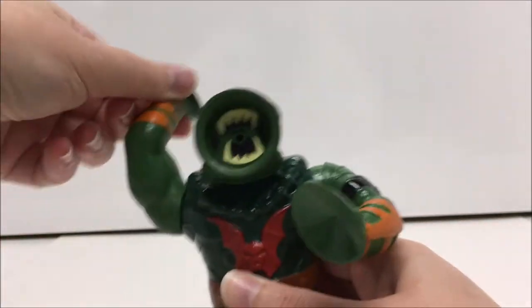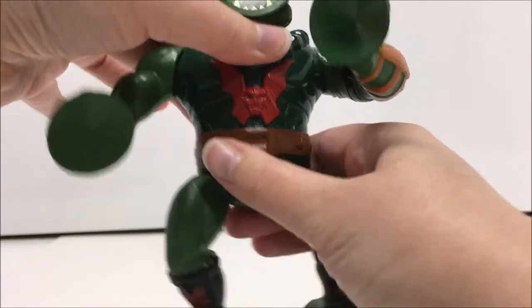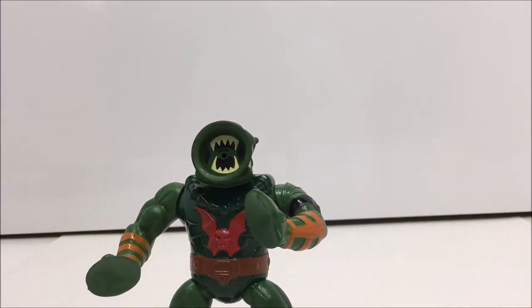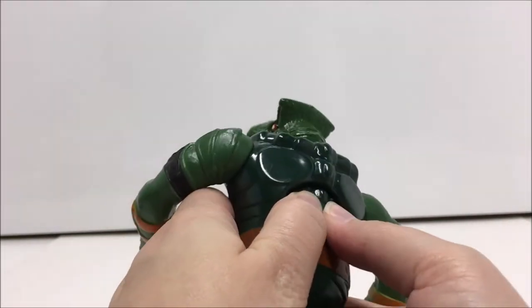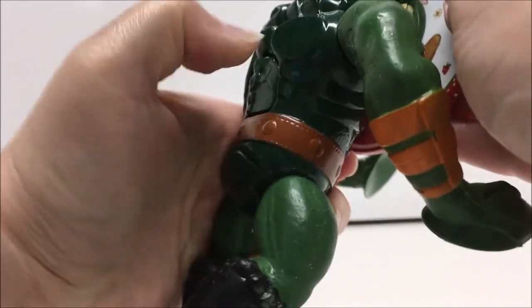He does not have the standard twistable waist nor the power punch action due to his action feature. His action feature was the ability to stick to smooth surfaces. First you would press the button on his back, then place his mouth against a smooth surface. Once the button was released he would stick to that surface. To release, you would simply press the button again. His hands could also stick to smooth surfaces as well.